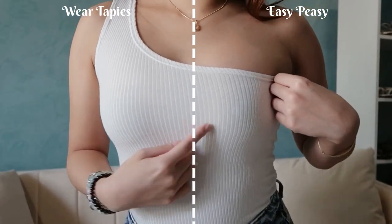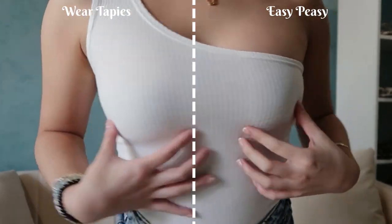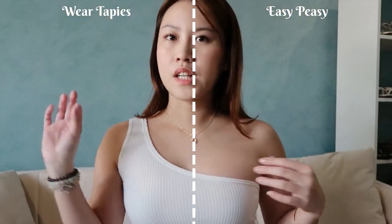I think you can slightly see it on some angles — it's not that much, but I think you can still see it a bit. Wear Tapies is totally zero. I also want to insert that you should be careful when purchasing nipple covers because I researched that some may cause allergies. Boobs are one of the most sensitive parts of the body, so it's better to invest in a pricier one rather than a cheap one and end up with rashes or something wrong with your skin.